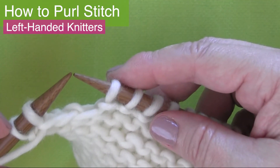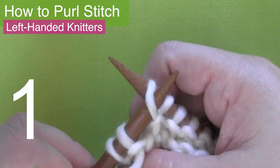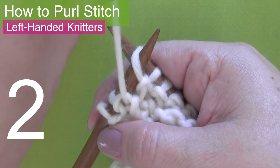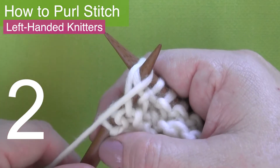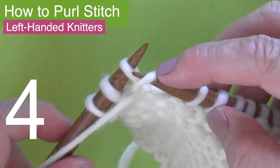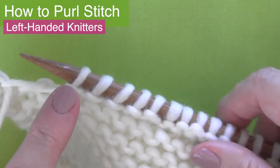Let's do this one more time together. Step one: make sure that the working yarn is in the front of your needle — that is very important every time you're purling — and bring the left knitting needle tip into the stitch on the right hand side. Step two: wrap the working yarn clockwise around the left needle, finishing with it in the front. Step three: slide that left needle down and under, bringing the yarn along with it. And step four: slide that old stitch off of the right needle.